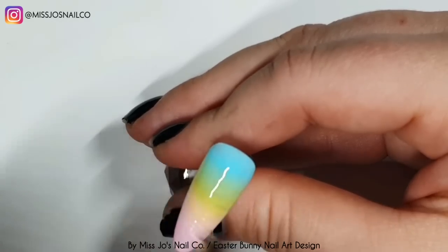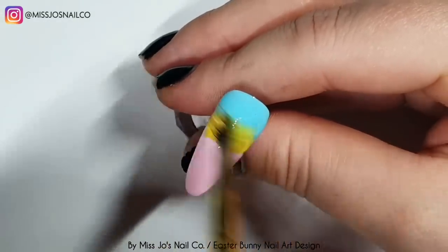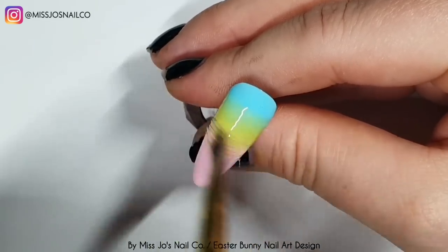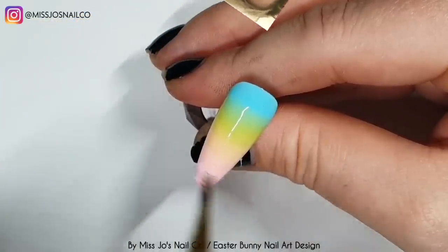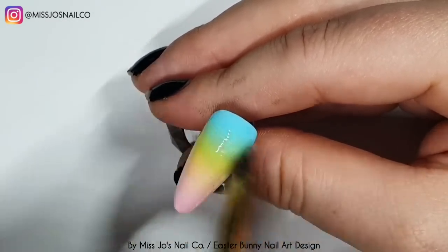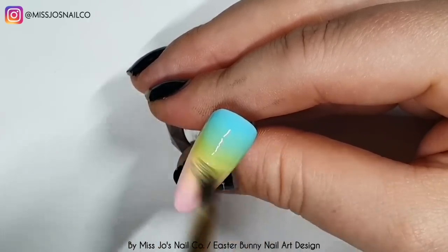I popped three colours on this nail. The bottom one is a bigger section than the ones above it because as you bring the colours down, you kind of push everything down. So that was the first coat. I'm using the Madame Glam ombre brush, doing side swipes to blend everything together, then letting it sit for about 30 seconds before putting it in the lamp.